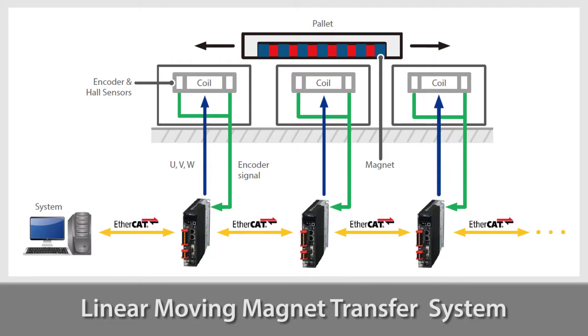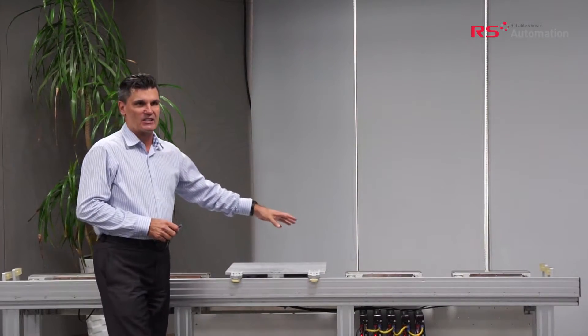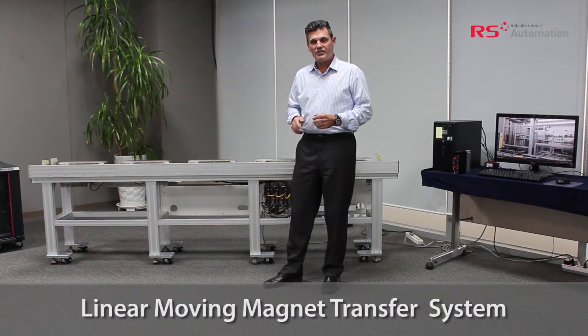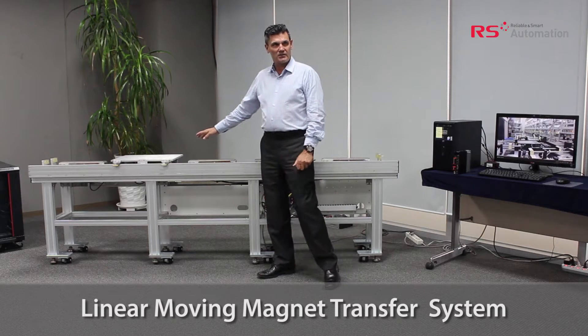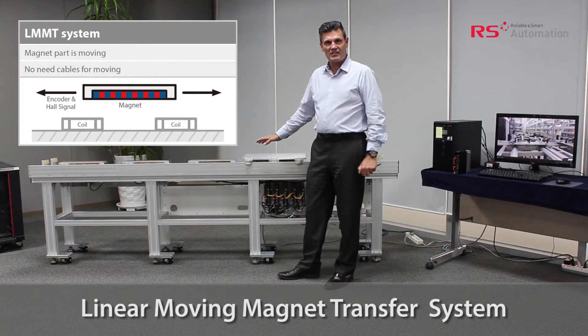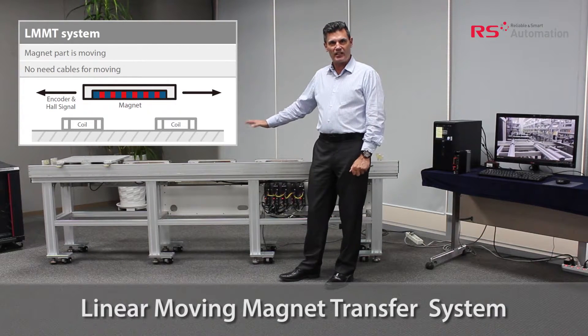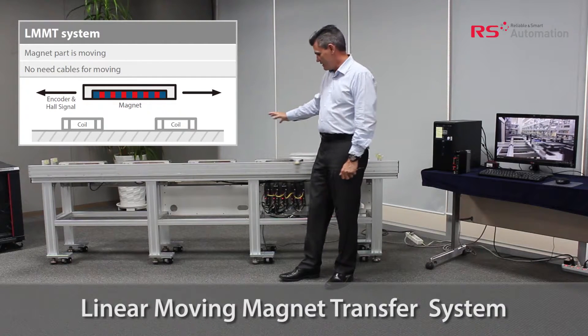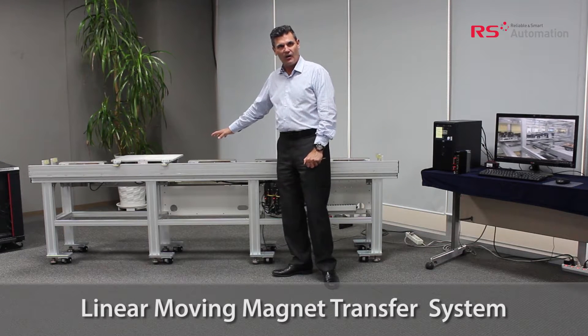Traditionally the moving magnet part is stationary and the stator is moving. In our system behind me, the moving part is the moving magnet and the stator is the stationary part of the system. As you can see, and as demonstrated in this model, the moving part doesn't have any cables. This is one of the key advantages of our solution, which does away with the necessity of many cables and the chance of mechanical failure on the moving part.